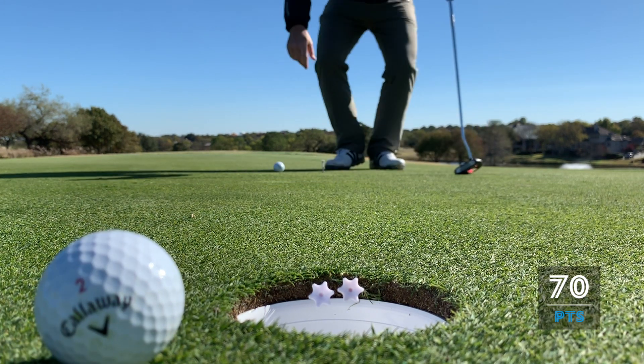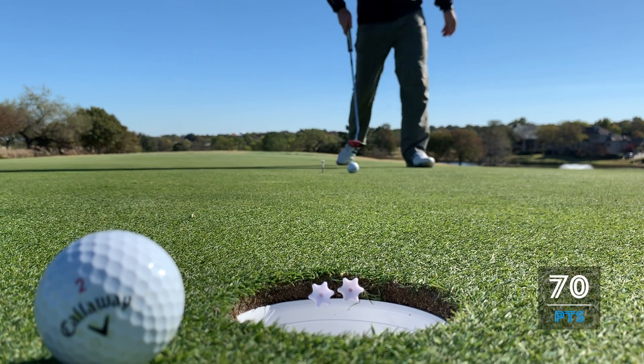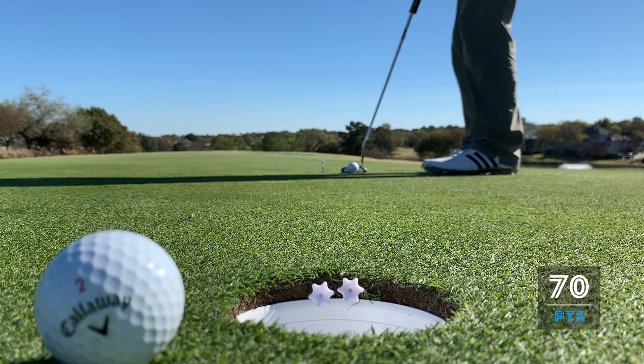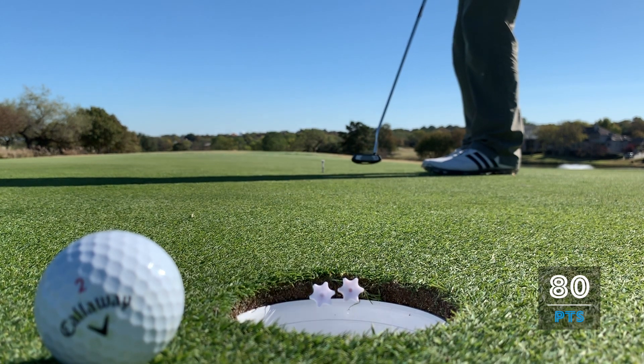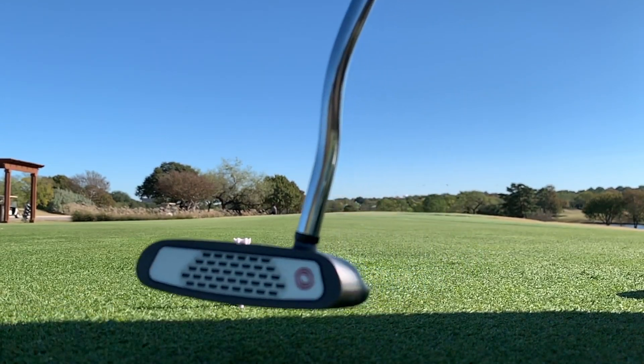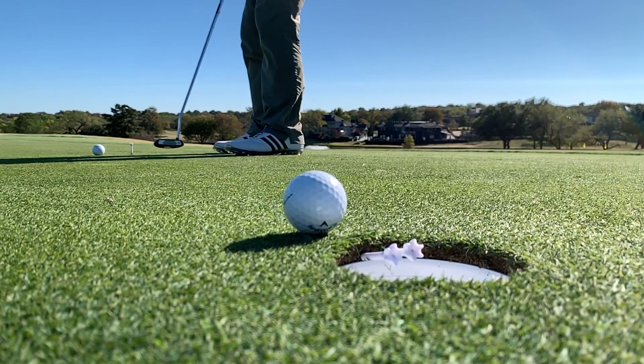Too much speed - that deflected it out of the hole. That was pretty unlucky, but I've got to go with it - is what it is. 80 points. Probably not my best effort, but honestly I didn't feel like I putted that bad.